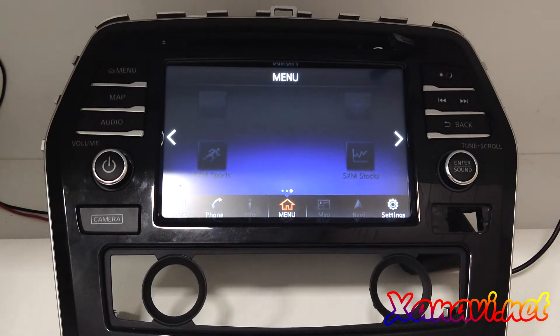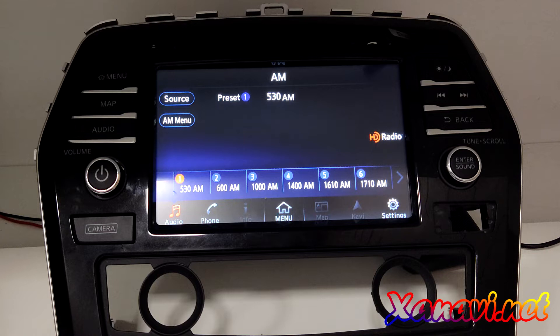That's all — we can activate CarPlay, and very very soon Android Auto will be activated too. Now I'll show you how to do that.